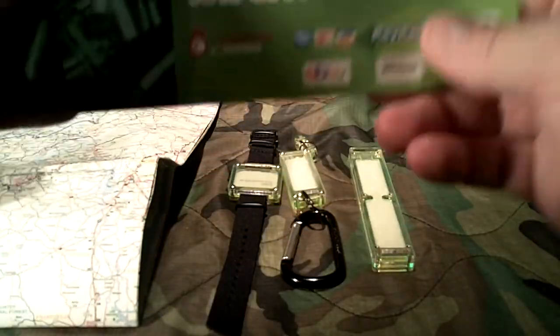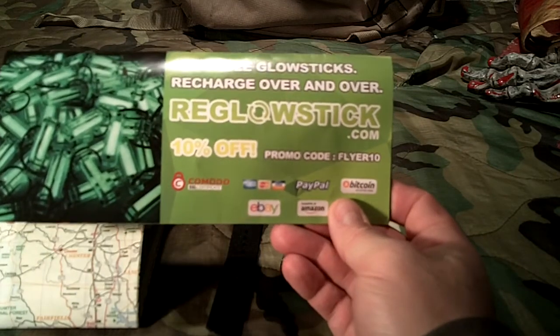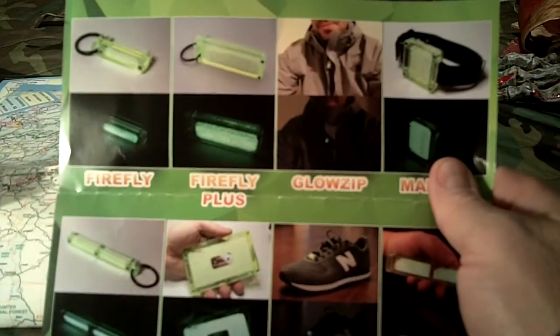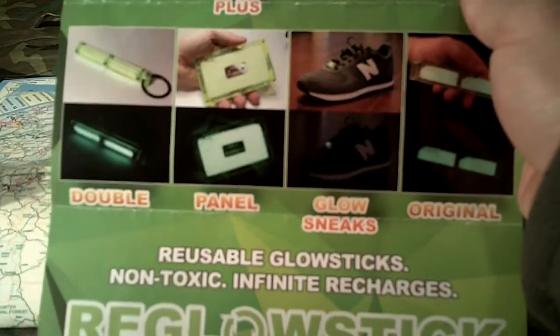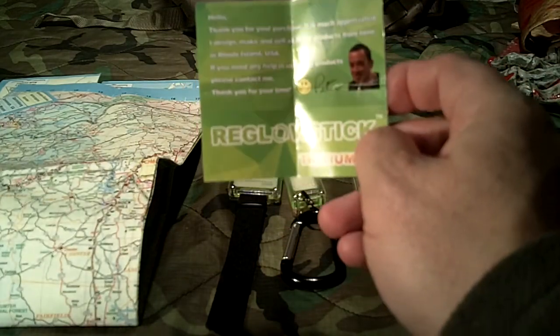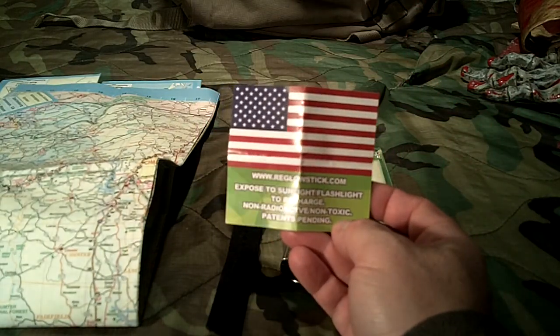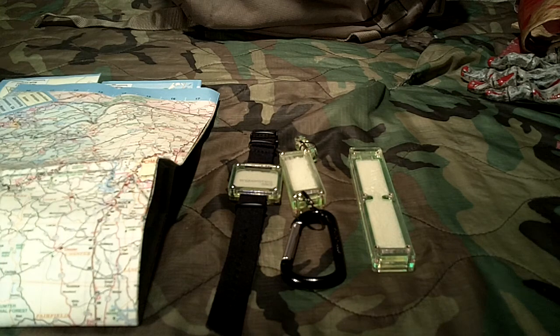Anyway, appreciate you tuning in. I want to thank the folks over at ReGlowStick.com. They sent me this brochure — ReGlowStick.com. If you want, use the 10% off promo code: FLYER10 — F-L-Y-E-R-10 — to get 10% off your order. Also, in your order notes let them know you saw the Guns and Gear Network video. Thanks to Peter over there and TritiumX — ReGlowStick.com — really nice folks. I appreciate them sending their products over and I think they're excellent.